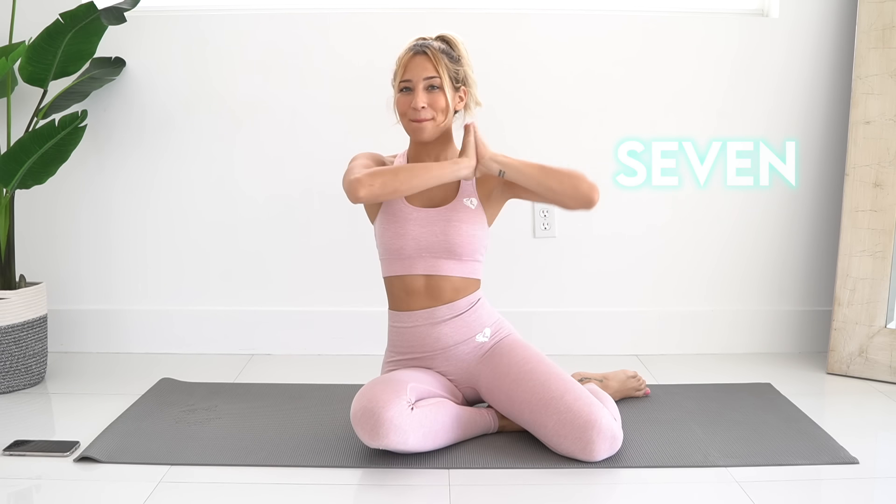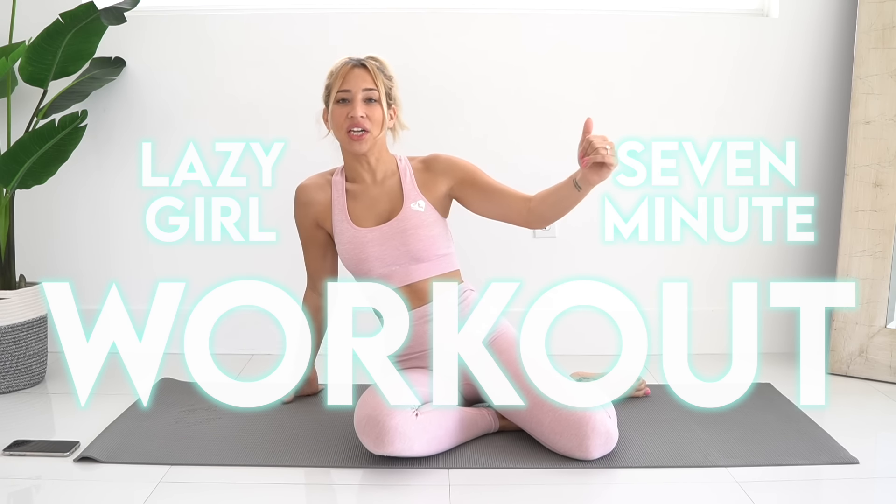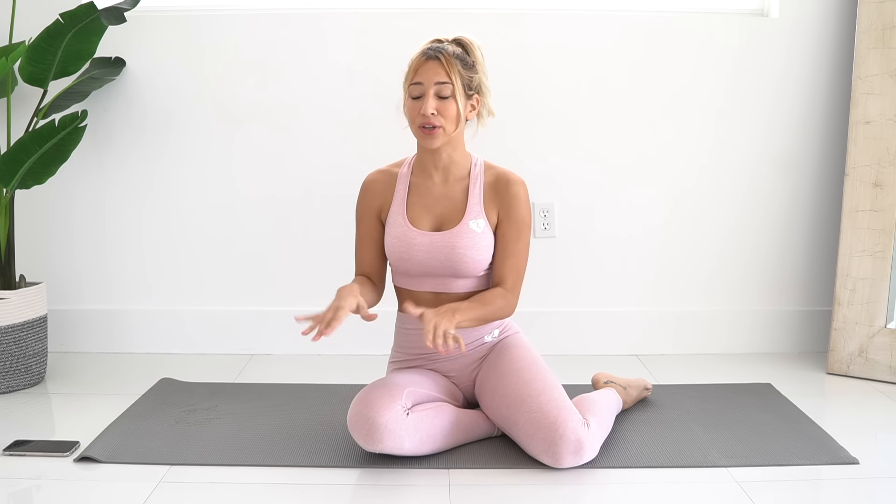Hey babes, welcome back to my channel. Today we are doing a seven minute lazy girl workout. I can be very lazy sometimes too. Sometimes you just don't even want to get out of bed, so a lot of these exercises are exercises that you can actually do in bed, laying down. And the ones that are standing, they're not jumping exercises or anything like that, so they are super apartment friendly if you don't want to disturb the neighbors downstairs.